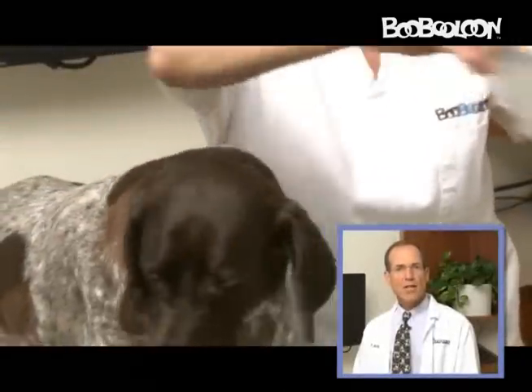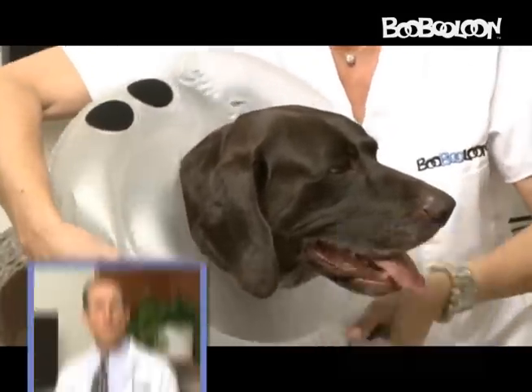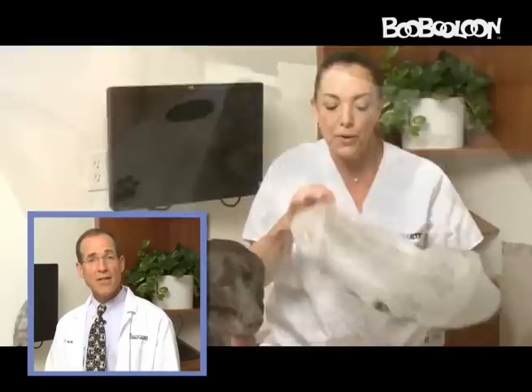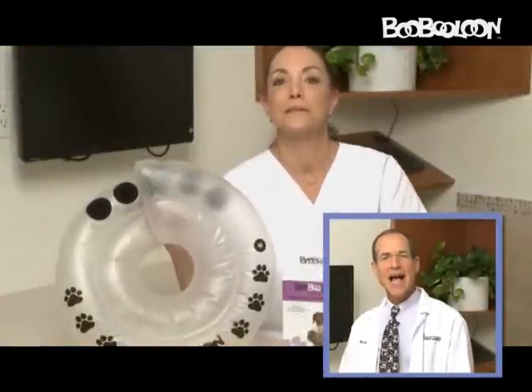Place the BooBaloon collar on your pet before adjusting the size, then align the Velcro coins to obtain a snug fit. For best results, adjust the inflation of the collar for your pet's comfort. The BooBaloon collar can be used for cats with clipped or filed nails. A repair patch is included with each BooBaloon in the event it is accidentally punctured.